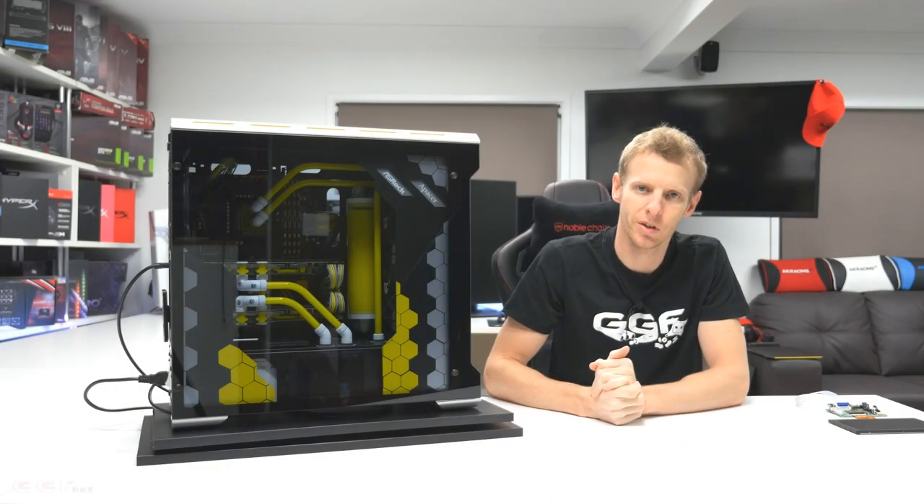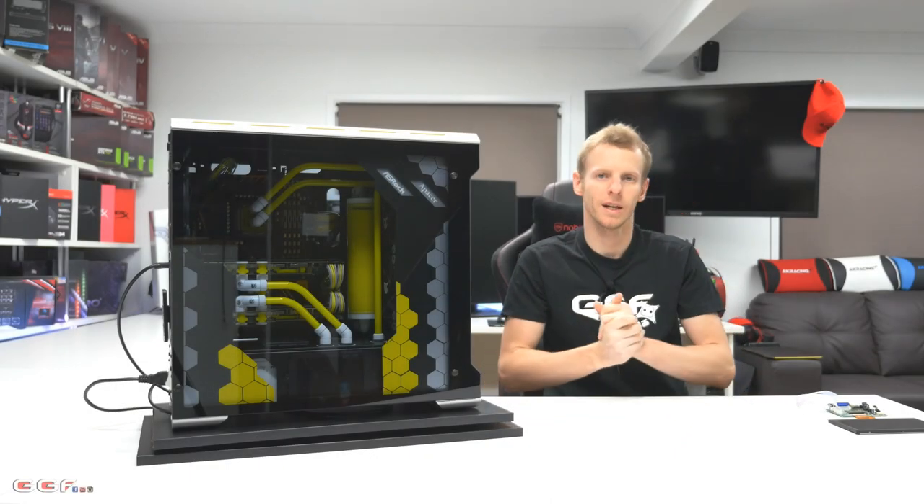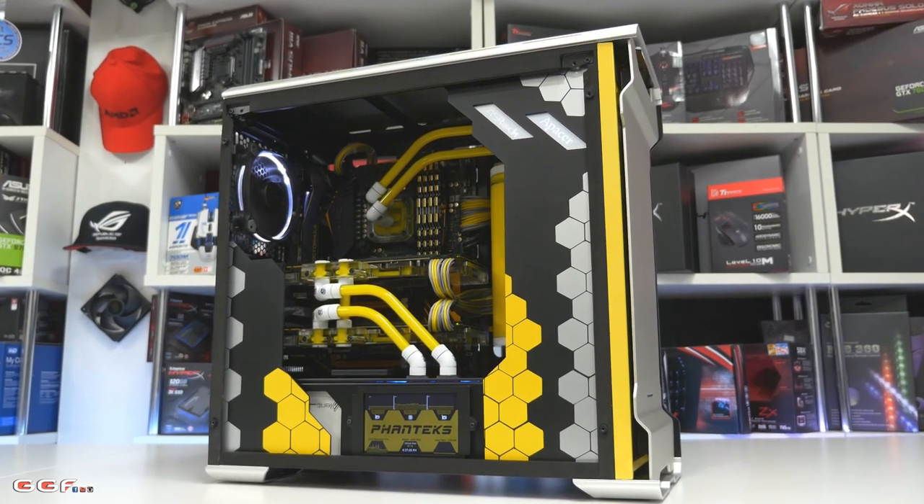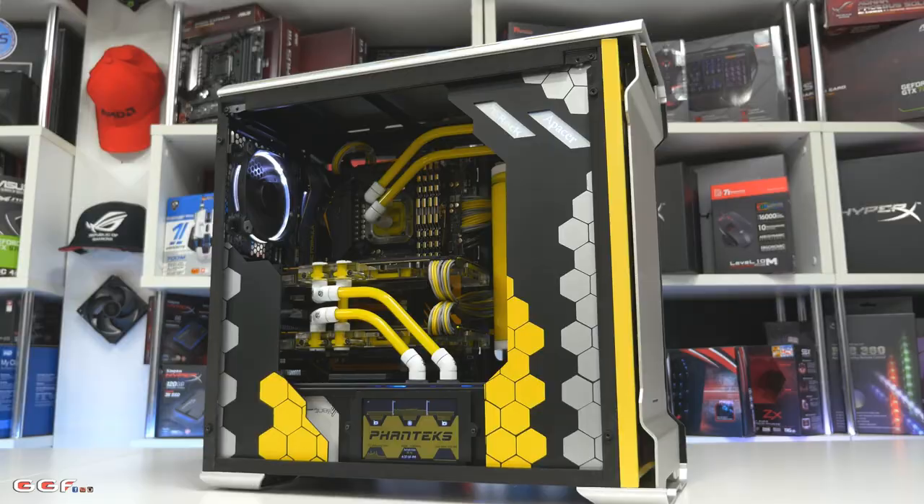Hi guys, welcome back to another GGF mod video. Today we're going to be taking a quick look at our latest mod build in the relatively new Phanteks Evolve ATX Glass Edition case.